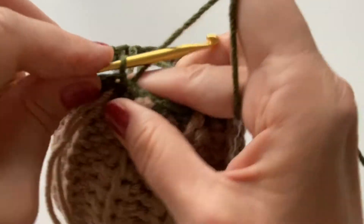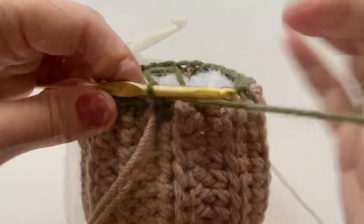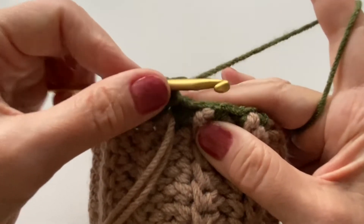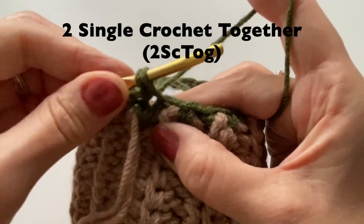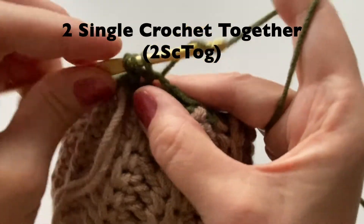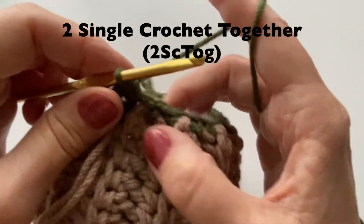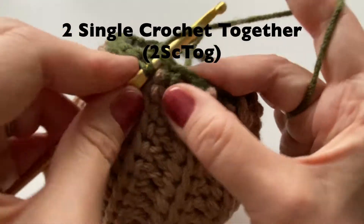Slip stitch to join this row, chain one, and for our next row we're going to do single crochet decrease — we're going to put two together. Starting in the first one, pull up a loop, go into the second one, pull up a loop, yarn over and pull through two. Let's do these two single crochet together all the way along the top.